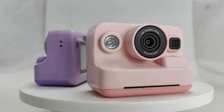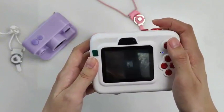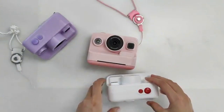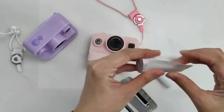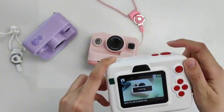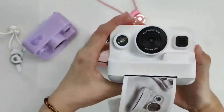A kids' camera instant print, 1080P DVR 680 is the perfect gift for budding photographers. With a special instant print feature, this camera allows for fast and easy printing of black and white photos in just 3 seconds. It's safe and environmentally friendly, with no need for toners.